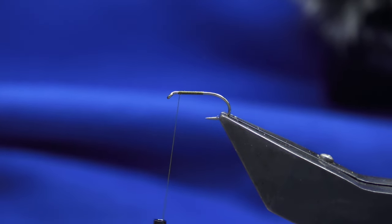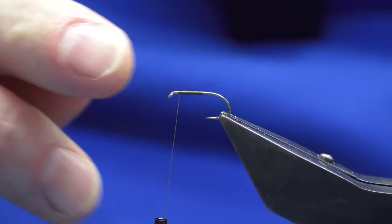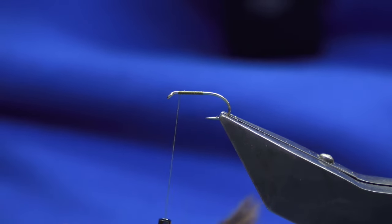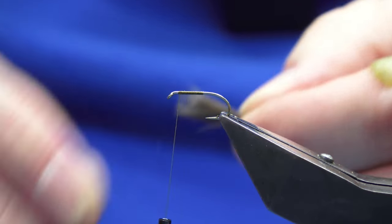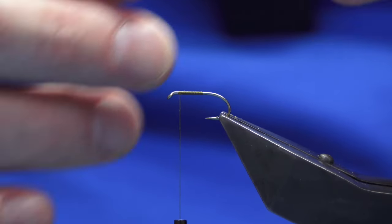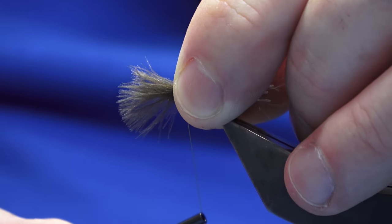The number of CDC plumes you use is really up to yourself, but here's my view for what it's worth: with dry flies, you can take away but you can't add on. I've got four or five small CDC plumes here. What I do is just measure to where I want and then come around — pinch and loop.